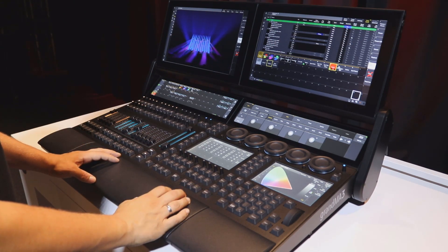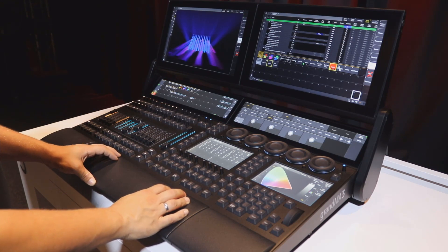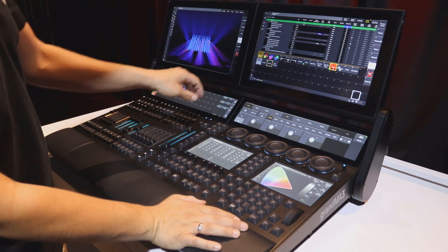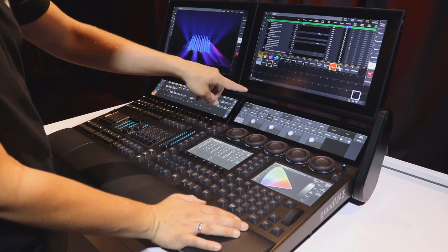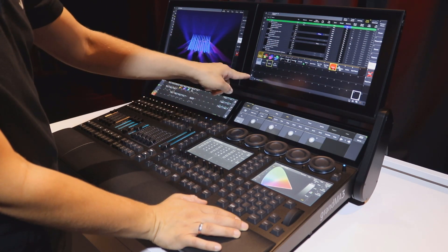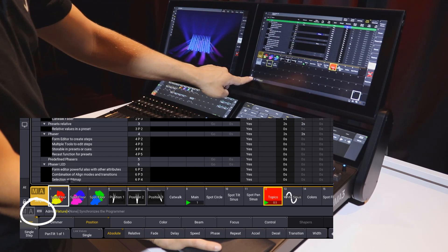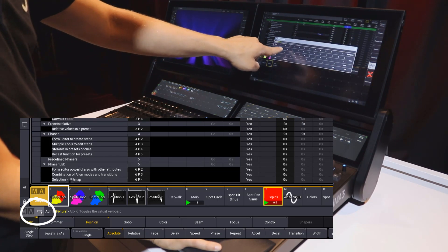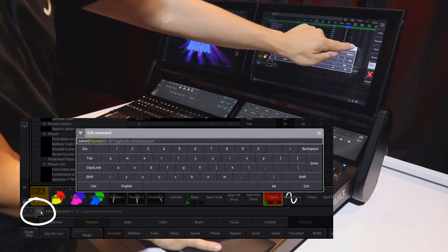If you have a GrandMA3 Compact or Compact XT console, there is no keyboard built in. Therefore you can use the on-screen keyboard in different menus. For example, when typing text in the command line, you can use the keyboard symbol right next to the command line and enter your command directly on-screen.